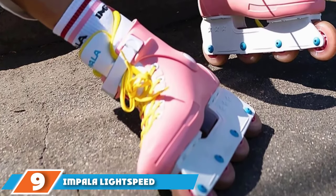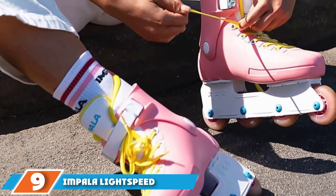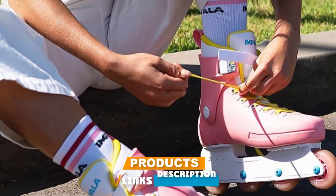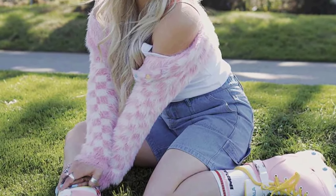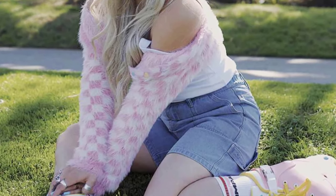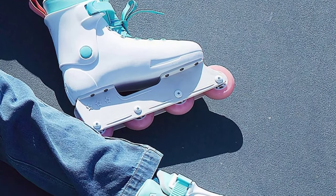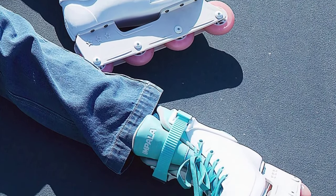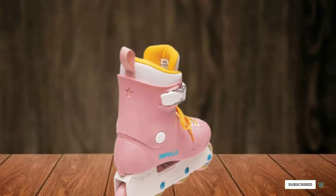Next at number nine, we have Impala Lightspeed Inline Skates. There's no beating around the bush here — Impala's Lightspeed Inline Skates are incredibly cute. The skates come in several different pastel colorways, all of them so pretty that it's hard to pick a favorite. The exterior is crafted from durable plastic, and while that means the skates are incredibly lightweight, they're sculpted to offer plenty of support. On the interior, you'll find enough padding to keep you comfortable, and since that padding is designed to be breathable, you shouldn't have to worry about getting too hot.